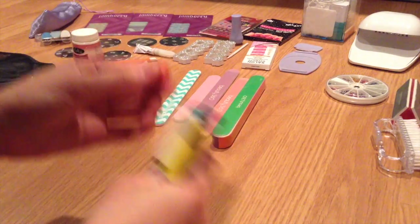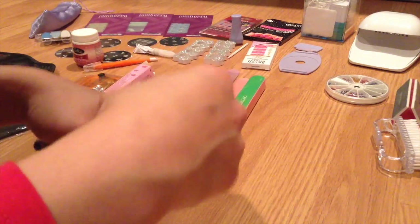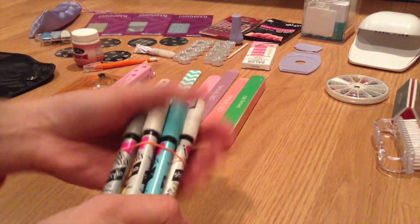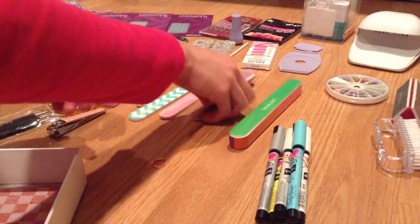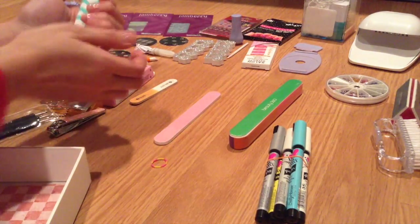I'm putting my nail art pens together with a rubber band so I can still see them but they're all in one spot, instead of spread all over the drawer. I got more of these pens for Christmas — I'll link my Christmas haul below. I'm also going to take another rubber band and tie my nail filers together since I have a ton of them, also from Christmas.